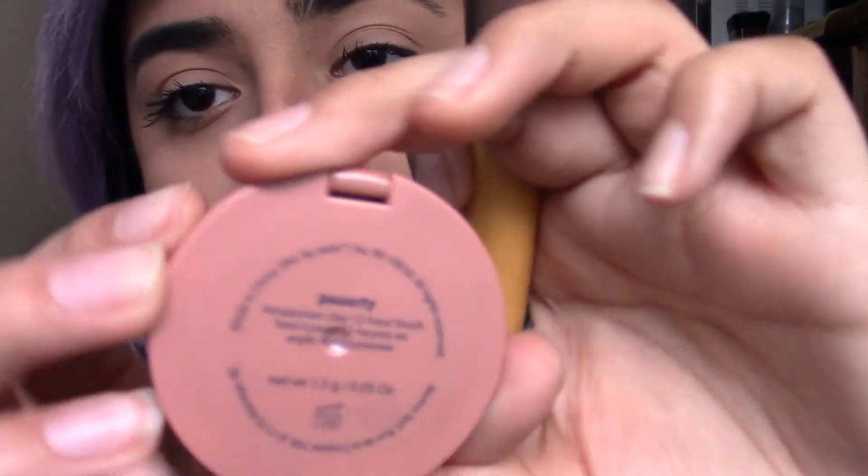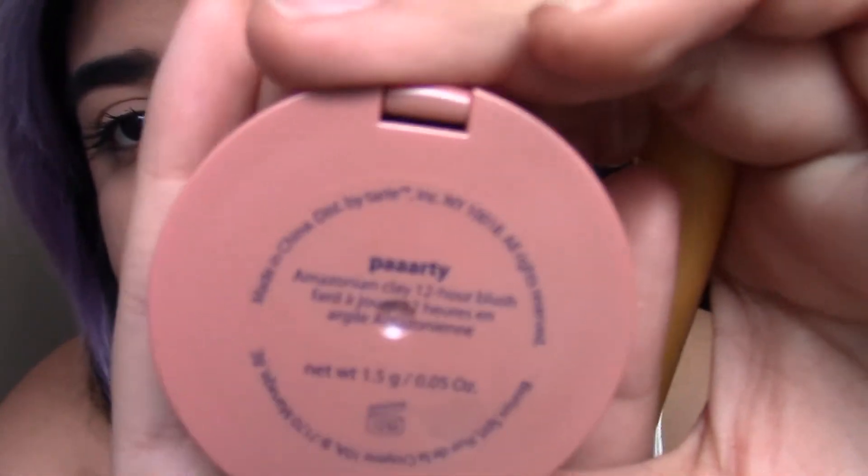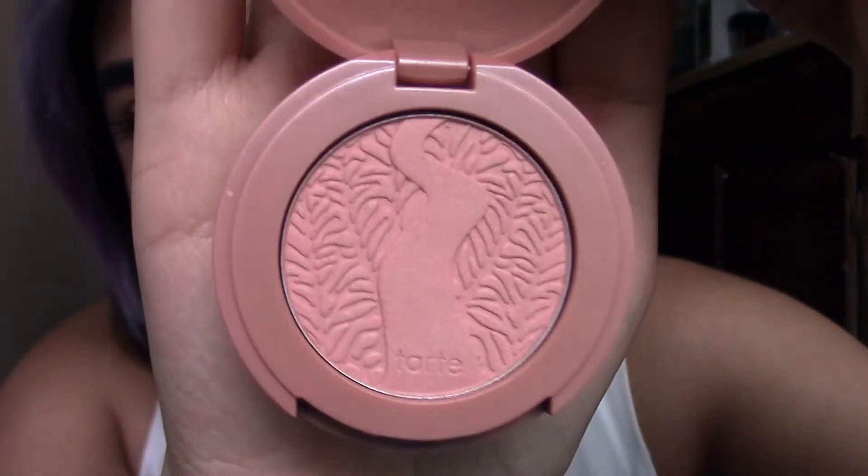I'm going to add a little bit of blush from Tarte's Amazonian Clay in the color Party — and it looks like a blaze. Ya girl got this for free just by doing a survey for the JC Penney Sephora store. A lot of this stuff I either got free or on a discount.